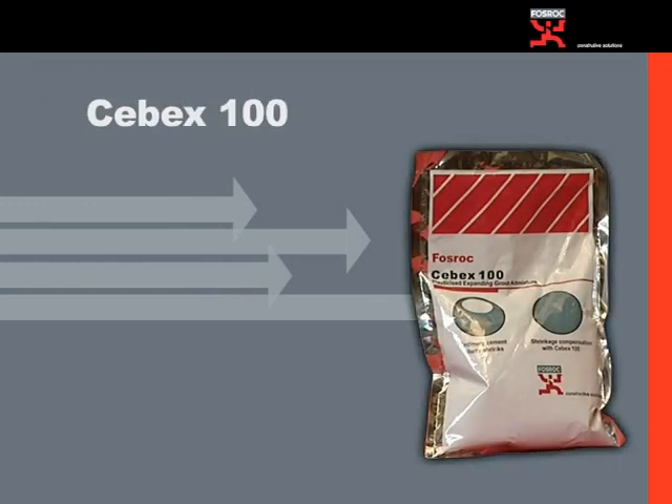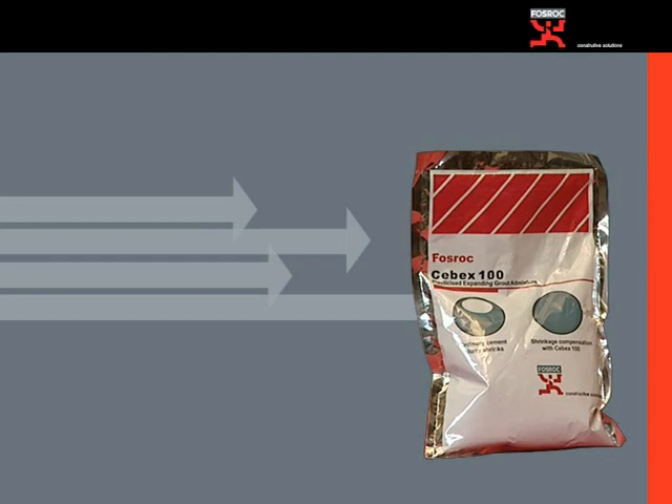Sub-X100 is described as a plasticized, expansive grout admixture. It is an admixture for cementitious grouts where reduced water-cement ratio and positive expansion are required.